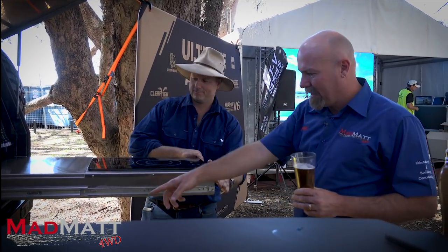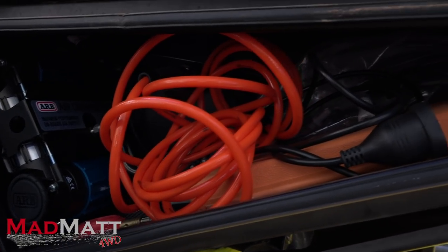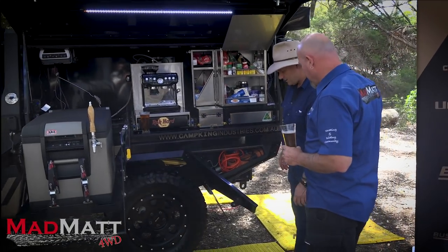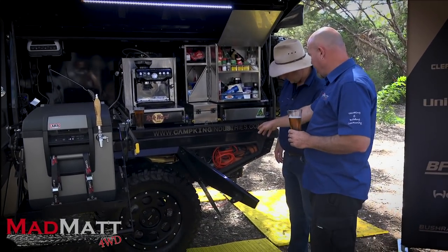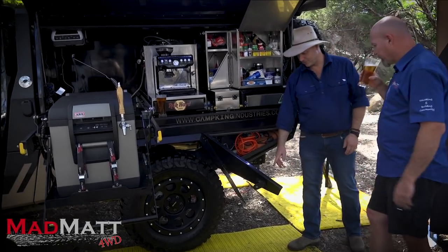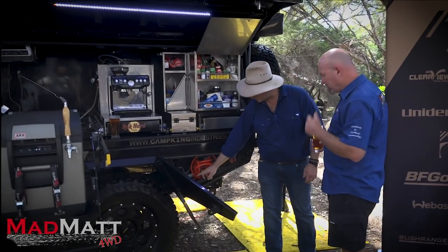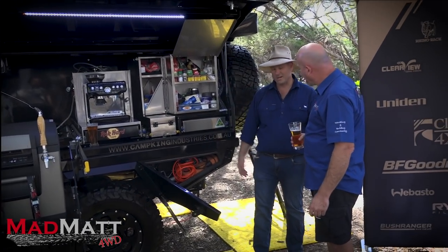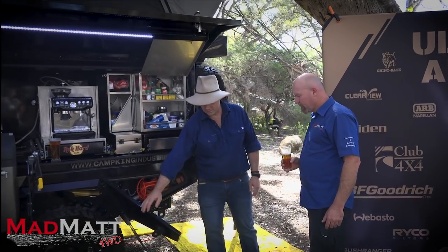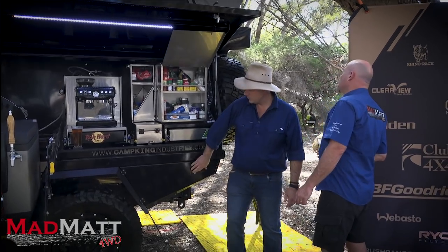In the locker down under here we've got the ARB twin compressor along with some other storage gear. The canopy is proving to be dust-resistant — you can see some dust around the edges, but inside it's been great. We drove through quite a bit of bulldust on the way across to Perth and it held up well. Now let's move around the back.